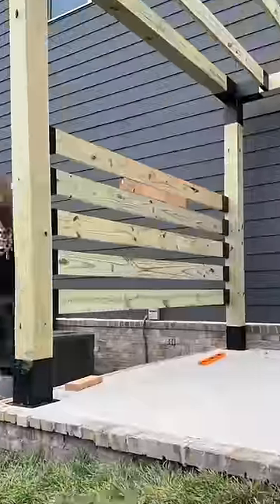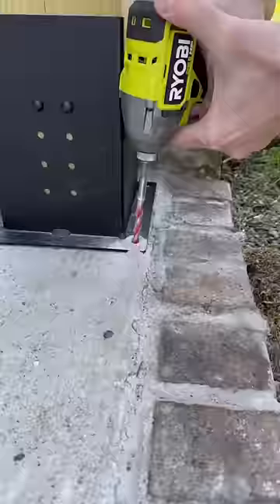Anyway, gang, we were back in business. I hung the raptor brackets all by myself. For added security, I attached the feet with some TAPCON bolts.